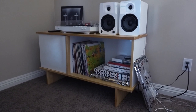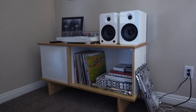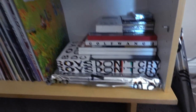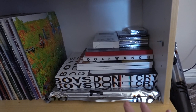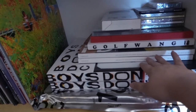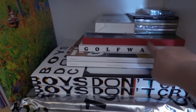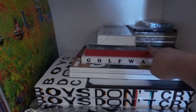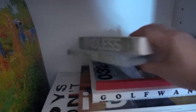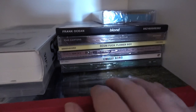This entire record player stand is from Urban Outfitters — I shop there way too much. I already have a record sitting up there. Down here is where I keep all of my magazines: three Boys Don't Cry magazines, two ID magazines, a GQ magazine, a Golf Wang magazine, an ID, a 032C, and then right here I have the Endless CD, DVD, and VHS.